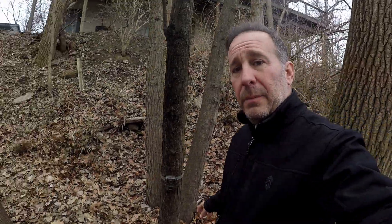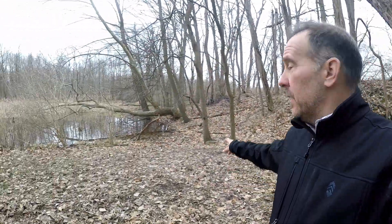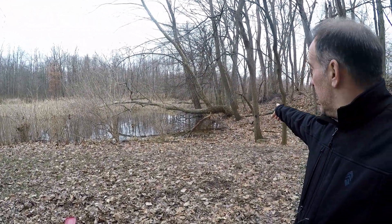This is just right behind my house here. My house is up there, and we're fortunate to have a nice little wooded area back there. I have a couple of trail cams — one is right here on this tree, and when you turn around, right over there, there's another trail cam on that tree.